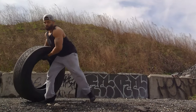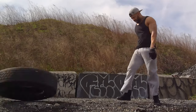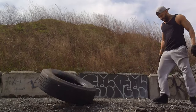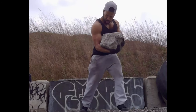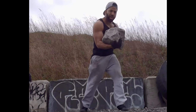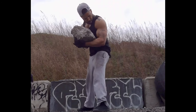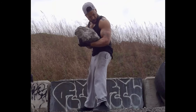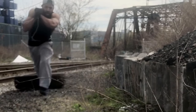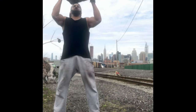Throw the tire. Curl the rock. Drag the tire. Squat and press the rock.